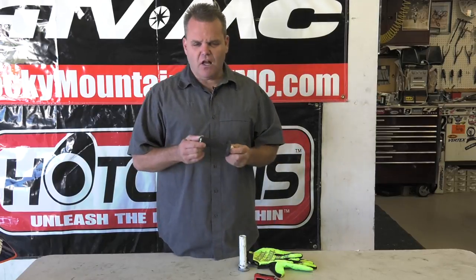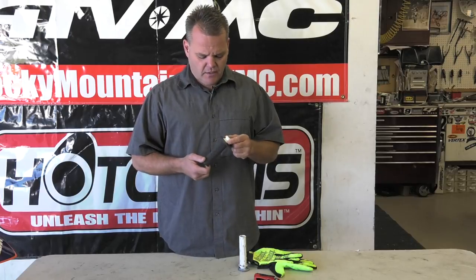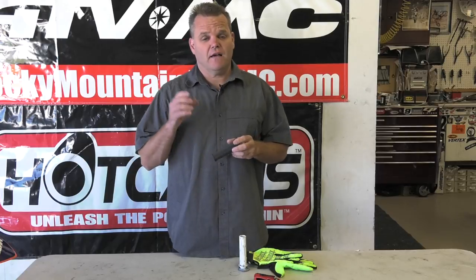Hey, this is for KTM owners on the newer factory editions and I think all the 2017 models that have lock-on grips. This is a lock-on grip and the left side is easy enough — you have a Torx, you can undo that one and pull that grip off.